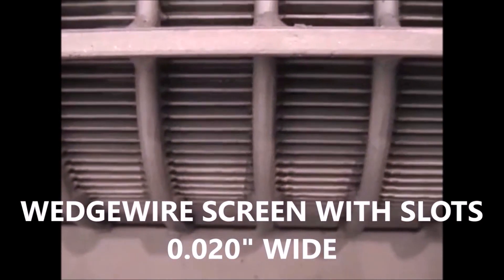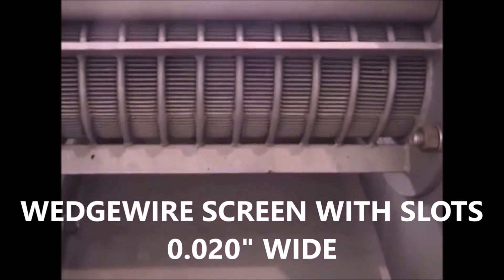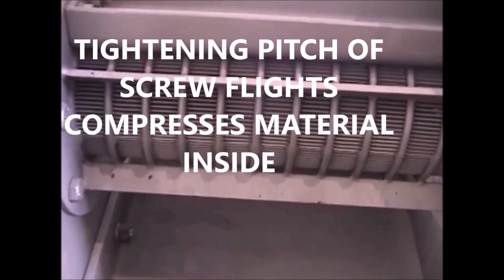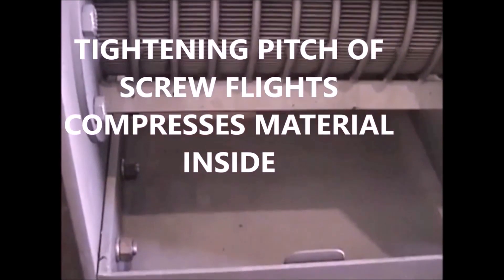The screen we use is made out of bars — I'll hopefully show you some others later on — but they're 3/8 of an inch thick, good burst strength. Behind these bars are the continuation of the screw. The flighting on the screw gets a tighter and tighter pitch, which forces the material to be pressed against the screen so the liquid will come through the screen and drain into this pan down here and drain out that hole.